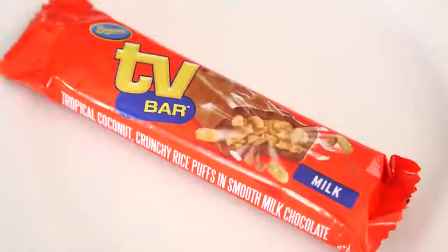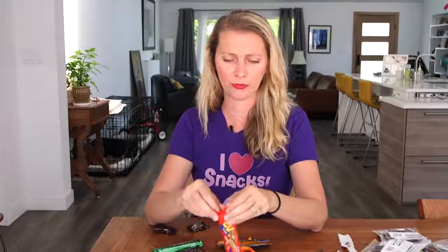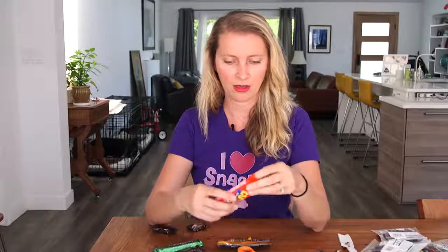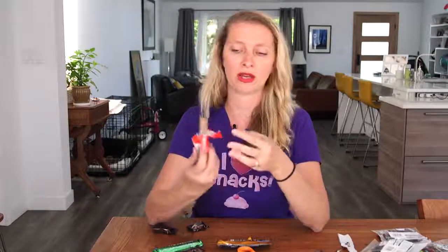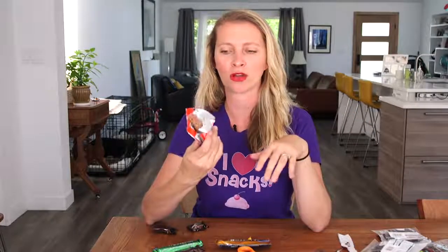TV bar — maybe I should save this when I'm watching the boob tube. But I won't, I'll tell you what it is right now. It's got Rice Krispies in it. It's again a chocolate nougat but with Rice Krispies in it, covered in chocolate. So it's kind of like a Three Musketeers crossed with a Nestle Crunch bar. That's a good idea.